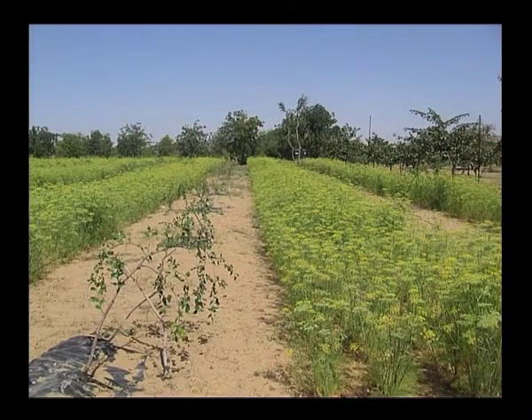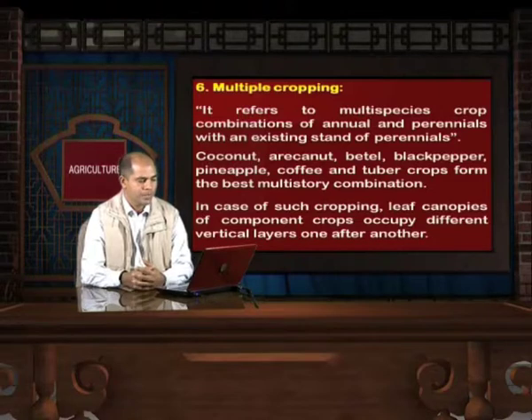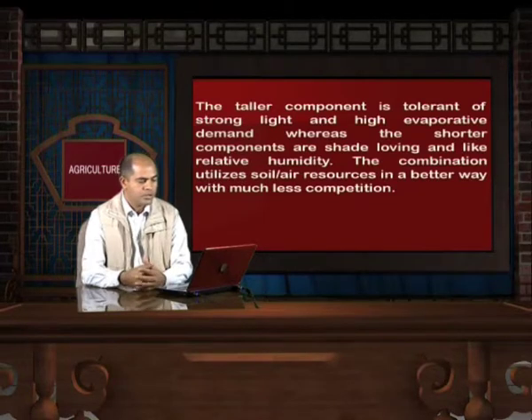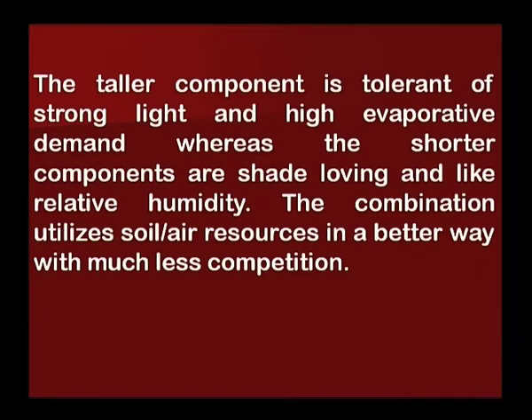In this picture you can see that a farmer has very beautifully utilized the space between two rows of a newly planted orchard. Another soil management technique is multiple cropping, which refers to multi-species crop combinations of annuals and perennials with an existing stand of perennials. Coconut, betel, black pepper, pineapple, coffee and tuber crops form the best multi-storey combination. In such cropping, leaf canopies of component crops occupy different vertical layers — taller components are tolerant of strong light and high evaporative demand, whereas shorter components are shade-loving and prefer relative humidity. The combination utilizes soil and air resources in a better way with much less competition.